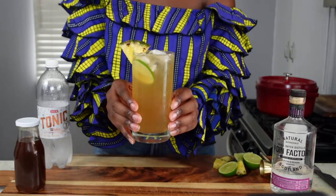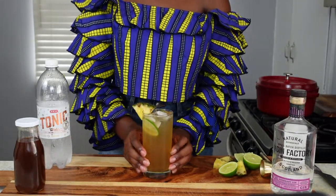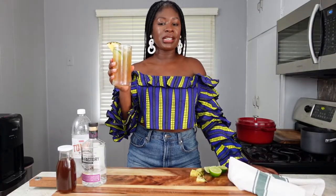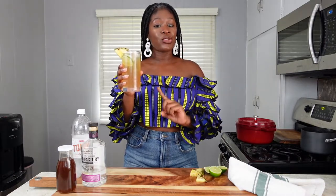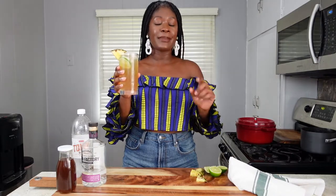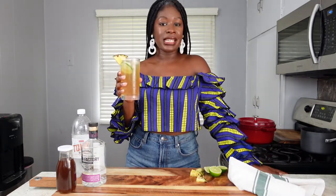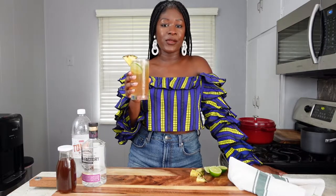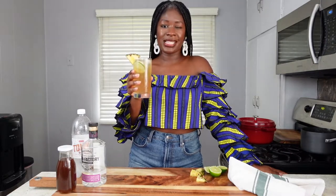Spiced pineapple gin and tonic! And there you have it — spiced pineapple gin and tonic with just one extra ingredient from a classic GnT. This is what you need to be sipping on for the summertime. If you enjoyed this recipe, let me know with a thumbs up, comment any questions, and make sure you hit that subscribe button because I put out fresh recipes and content like this every single week. Thanks for watching!